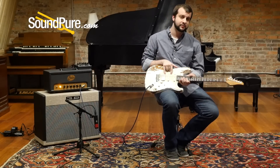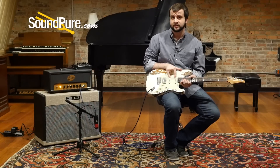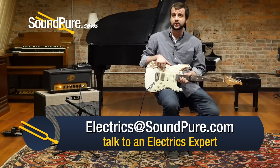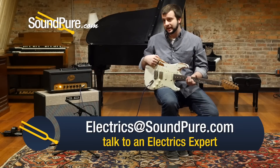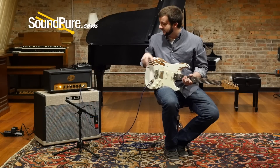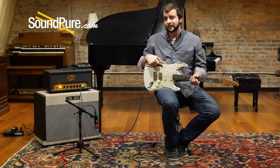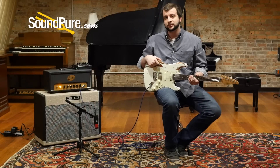And with the HSS configuration, you get a little bit more versatility. Two ML single coils in the neck and middle, and then a Thornbucker humbucker in the bridge. We're going to be running it through the Sur Badger 18 head and a 3rd Power Dream Series 212 cabinet featuring a V30 and a Gold speaker, as well as a Strymon Timeline delay in the effects loop for a little extra delay. And here's some playing for you.